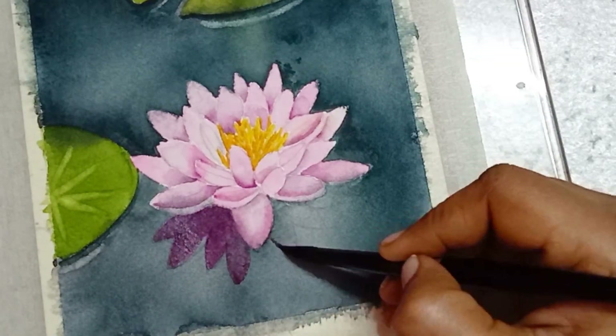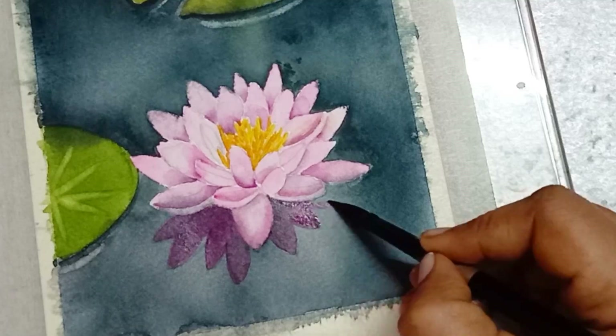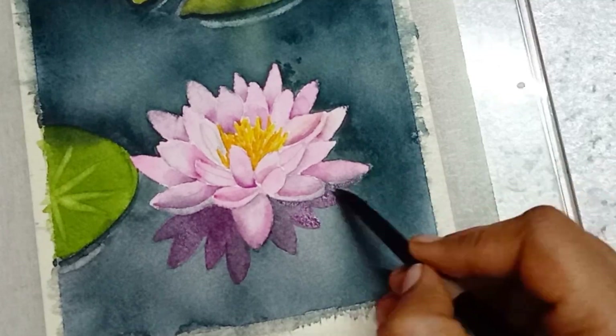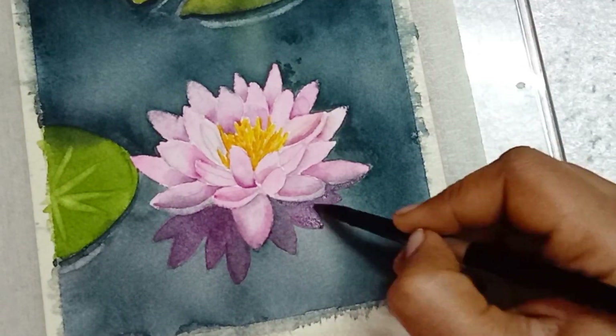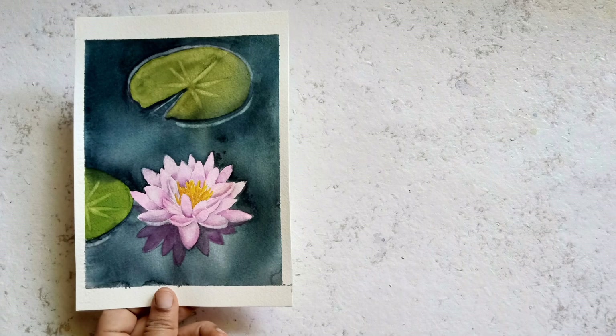Hope this video is useful. If you like this video, give me a thumbs up and subscribe to my channel. See you in another flower painting video. Until then, take care. This is Prema signing off.